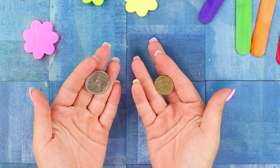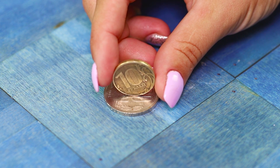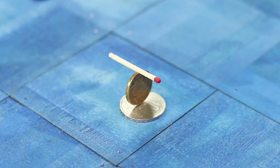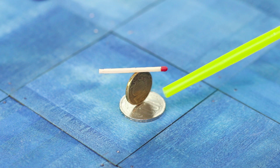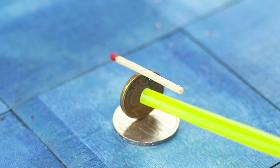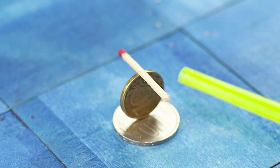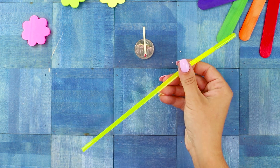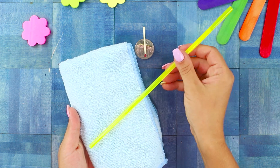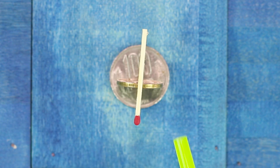For the next trick, you need two coins. Put one coin flat on the table and the second one on the edge. Put a match on this coin construction. Bring a plastic straw to the match and the match starts to spin. Why does it react so sharply to the appearance of the straw? The secret is that the straw needs to be wiped with a cloth in advance, and the effect of static electricity does not take long to kick in.